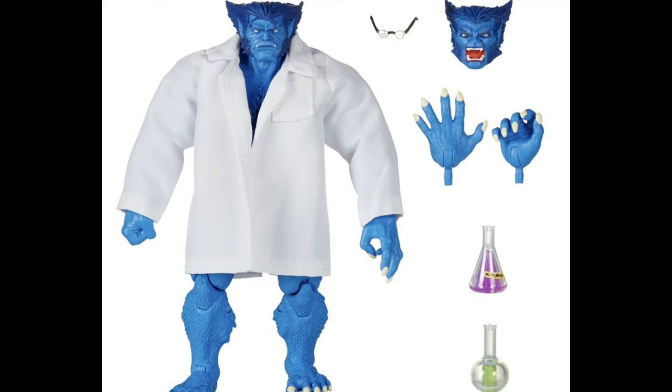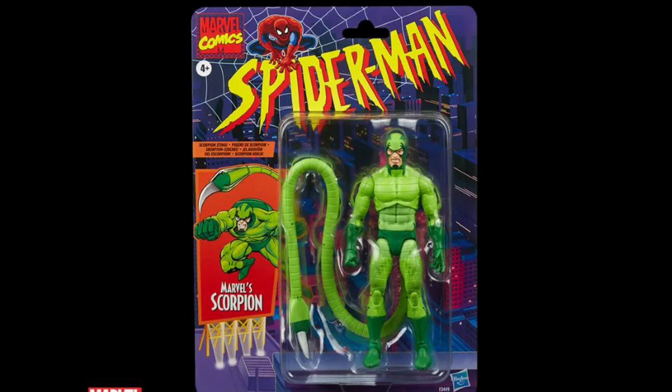Then they went into some vintage carded figures with this Lab Coat Beast, which is something people have been wanting for a while. Personally, I understand why people want it, but I don't need it — I have the previous Beast that came in the Caliban Wave and I'm very happy with that, so I'm going to pass on this one. For the Spider-Man Retro line, they revealed the Scorpion. Again, this is something people have been asking for, but I personally just don't need it. I have the Far From Home Wave Scorpion and I'm very happy with that one. I have no real nostalgia for the 90s cartoons, so this doesn't tempt me, but I think it's still a cool figure — happy for those that wanted it, but I'm going to take a pass.